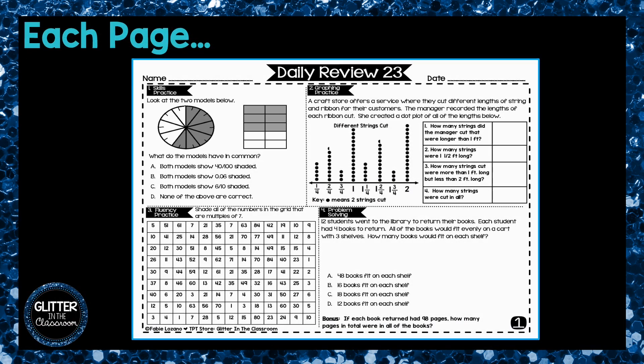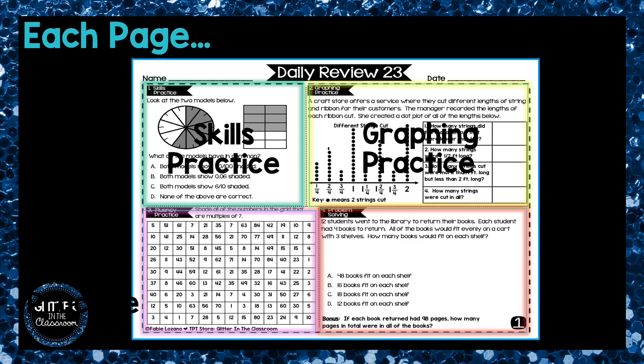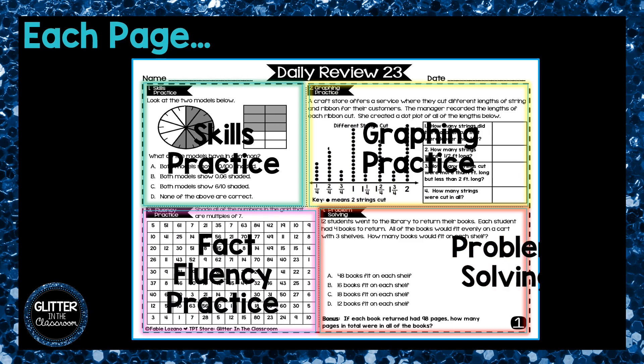Each day students will complete one page and every page has four boxes. Each page addresses the four major components of the math classroom including skills practice, graphing practice, fact fluency practice, and problem solving.